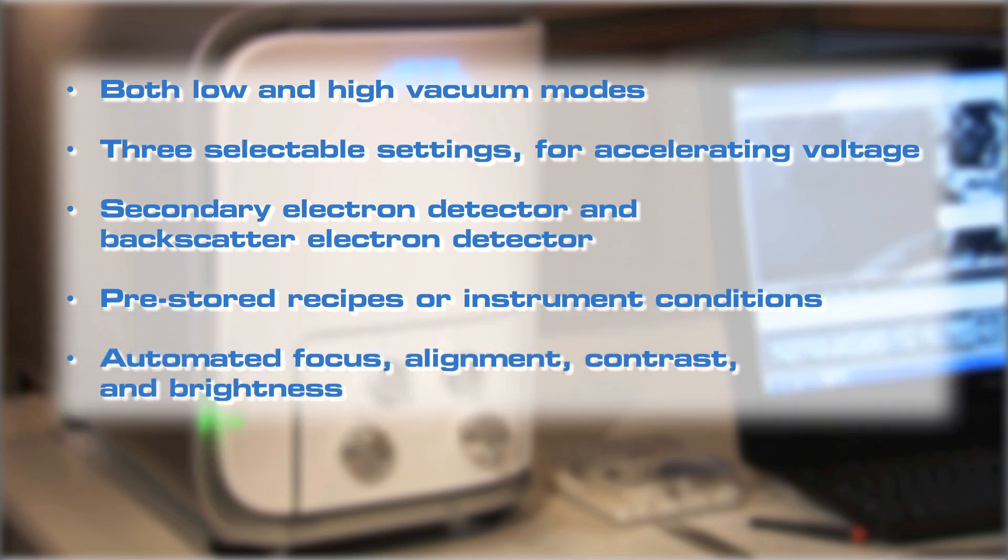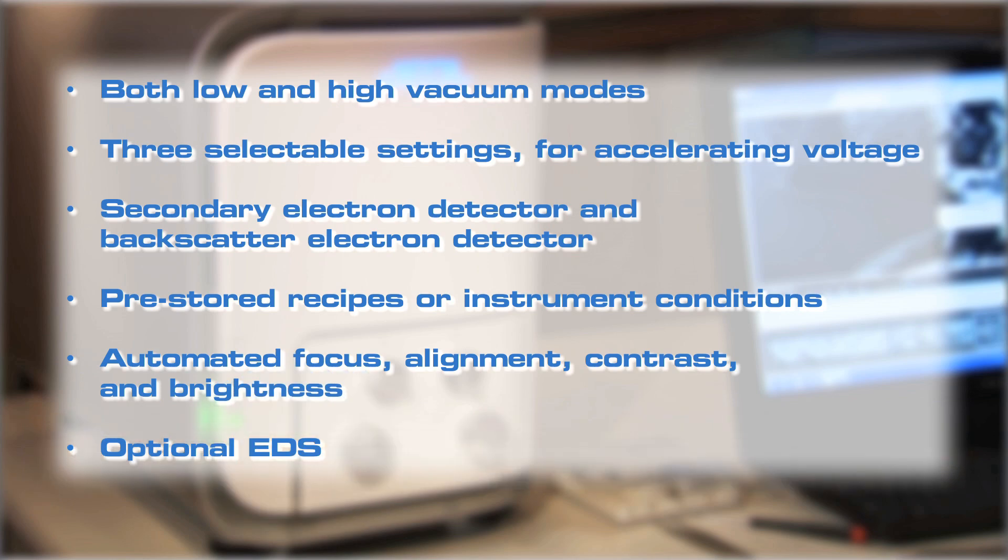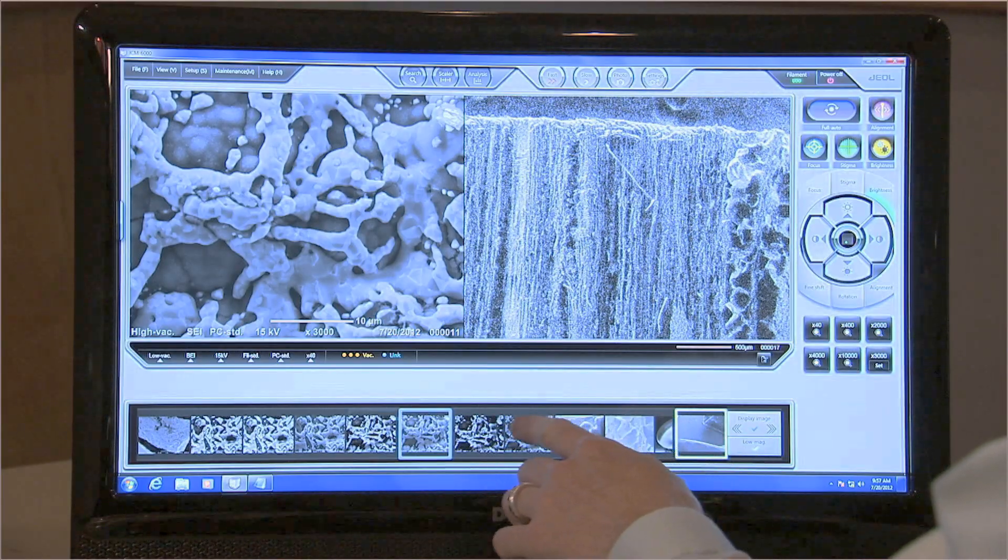Automated focus, alignment, contrast and brightness. An energy dispersive X-ray detector for elemental analysis is optionally available.